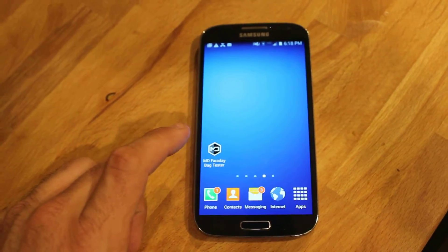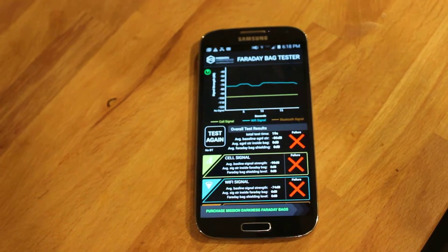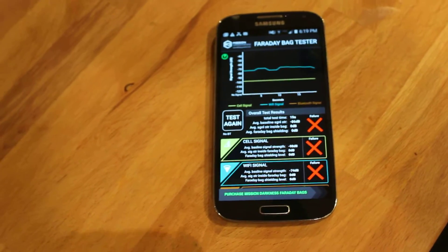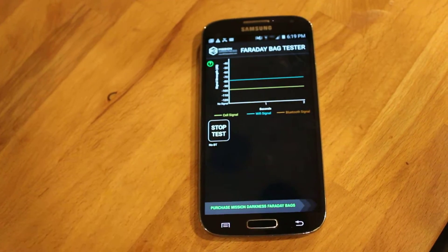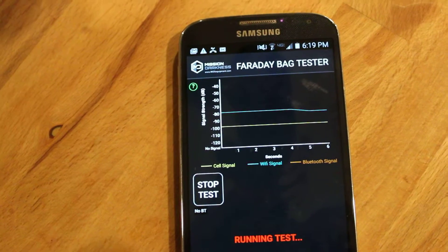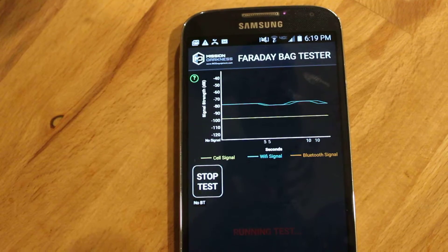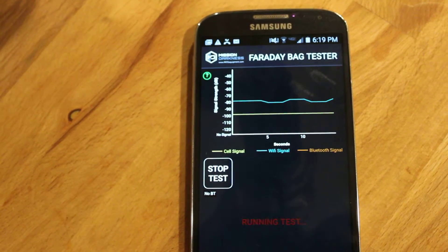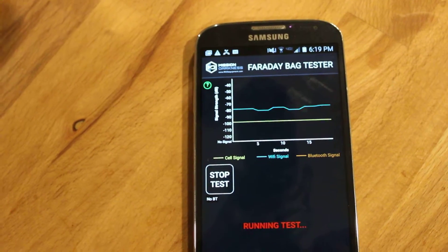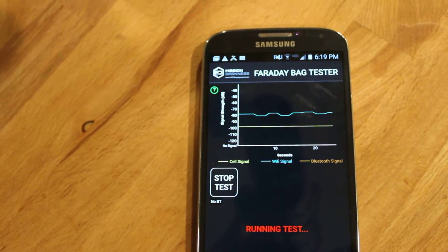I'm going to be using the MD Faraday Bag Tester app. This uses my phone's Wi-Fi, cell signal, and Bluetooth if you want it — I'm not going to be testing Bluetooth. I'll push test again. This shows me that my cell signal is at negative 100, my Wi-Fi signal is at negative 80, and no Bluetooth. It's beginning to run the test, acquiring the signals, and running on a constant graph.